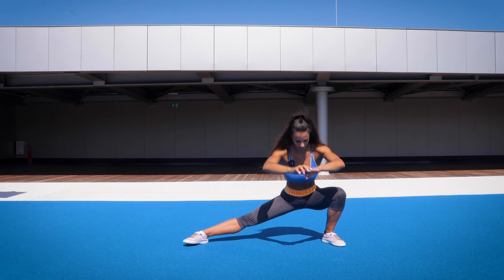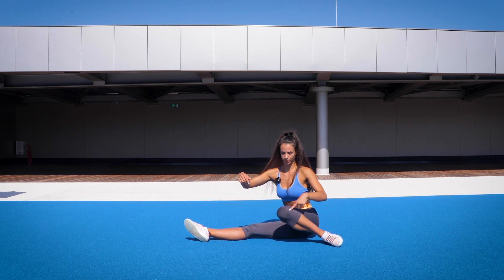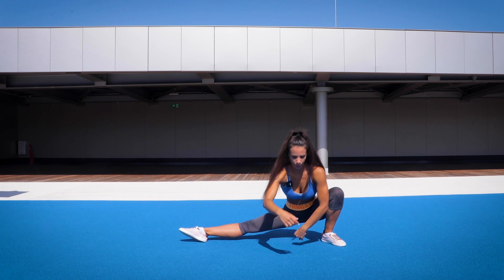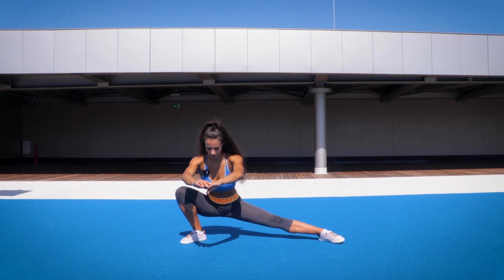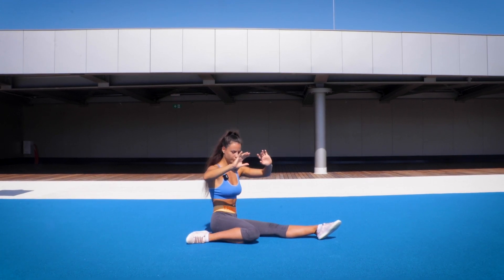And also other side, down. Go down, sit down slowly. Put your knee inside, open, go forward and up. This is one rep. You should do 5 to 10 reps. And slowly down.